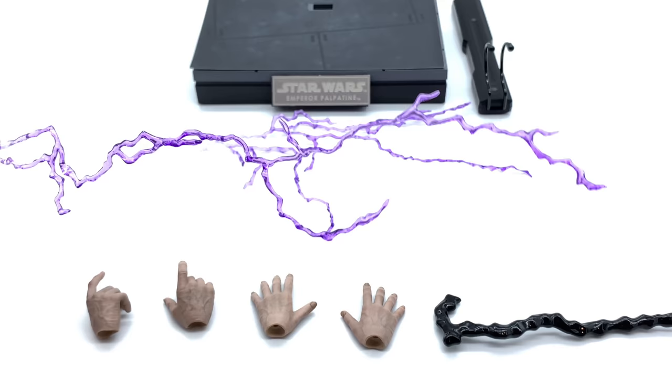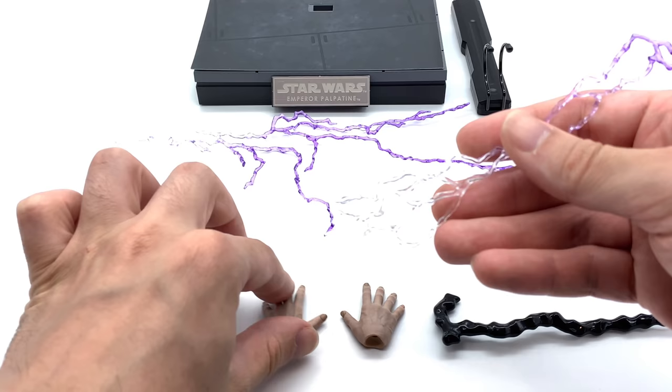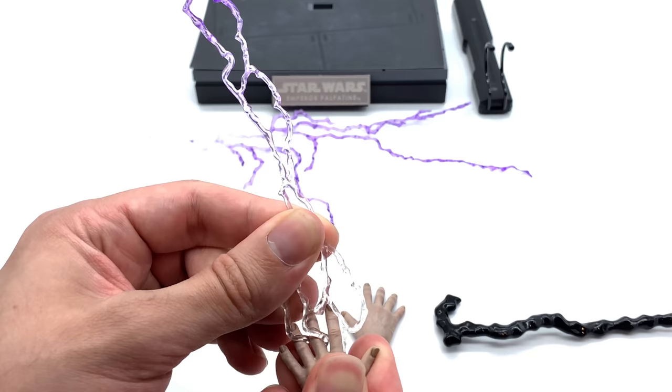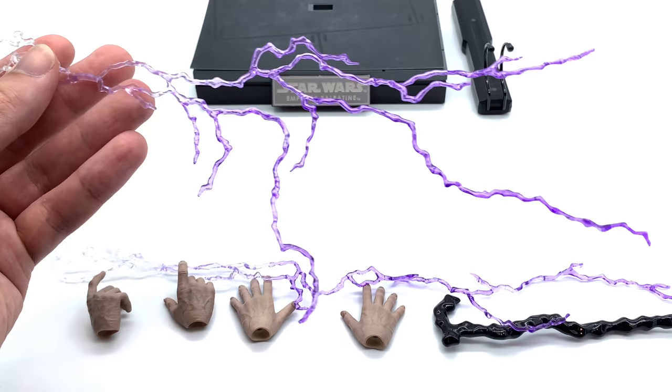In the film the lightning was a little more blue — correct me if I'm wrong. The lightning effects attach to the corresponding hands and you slot them in just like so; they loop around the fingers. You can push them down a little further — it's really your choice on how you display them — but it looks like the lightning is shooting out of his hands, which is a really nice effect.